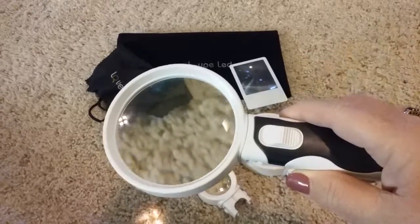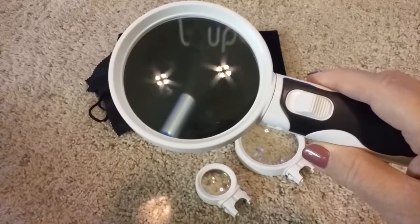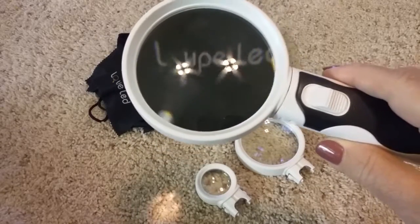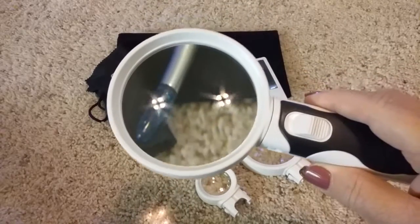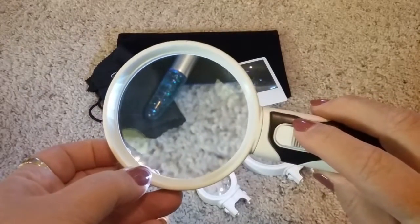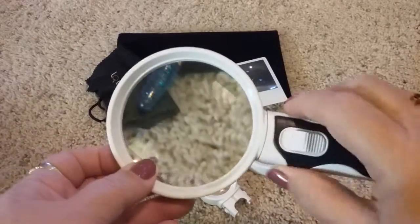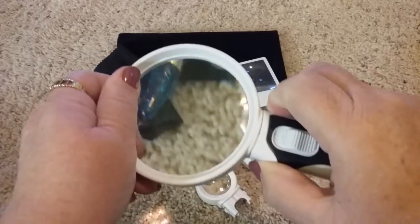You don't have to worry about whether you've put it in the right way. You can see here this is the 2x — you can see how much larger that makes things. When you turn on the light, you can see it shines down on what you're looking at.